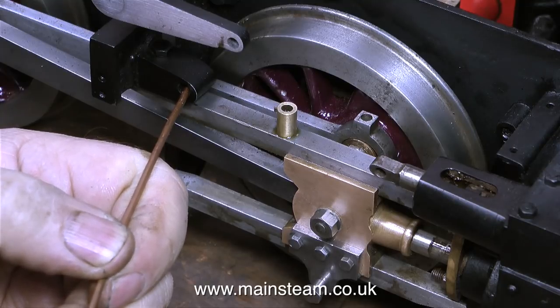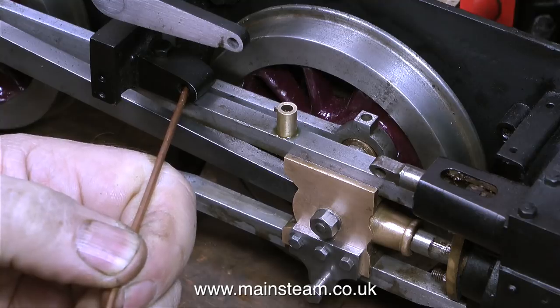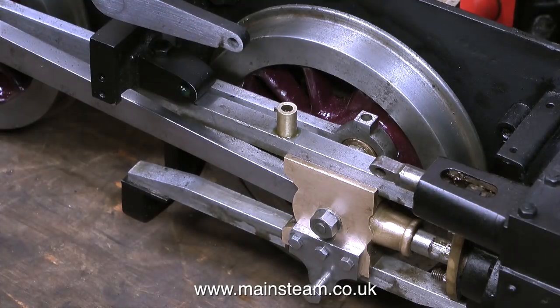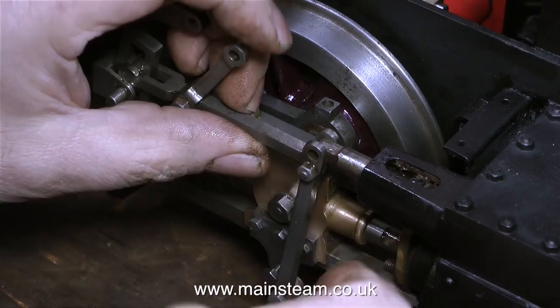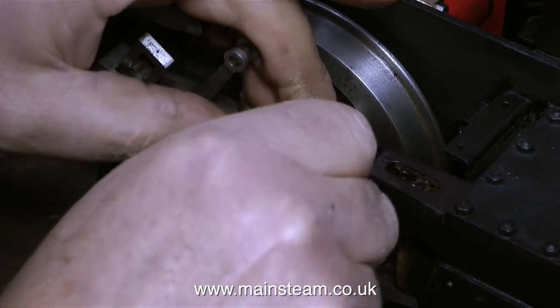Time now to assemble the valve gear on the engine. Once again I'm oiling the parts. This is the bearing support on the motion bracket that supports the expansion link. Off we go, putting the parts back together. I noticed that there is so little wear on these pins and bearing surfaces that this engine cannot have done much running.